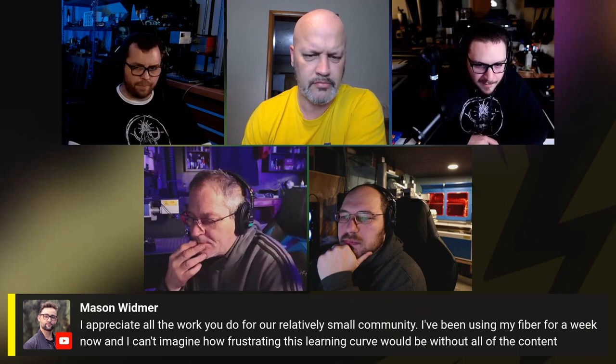Mason Widmer says he appreciates all the work done for a relatively small community — he's been using his fiber for a week and can't imagine how frustrating the learning curve would be without this content. We want to make it easier for everyone. Chad follows up confirming the stepper model — if steps were correct when checked, you're probably just under-driving the stepper motor, so bump it up.